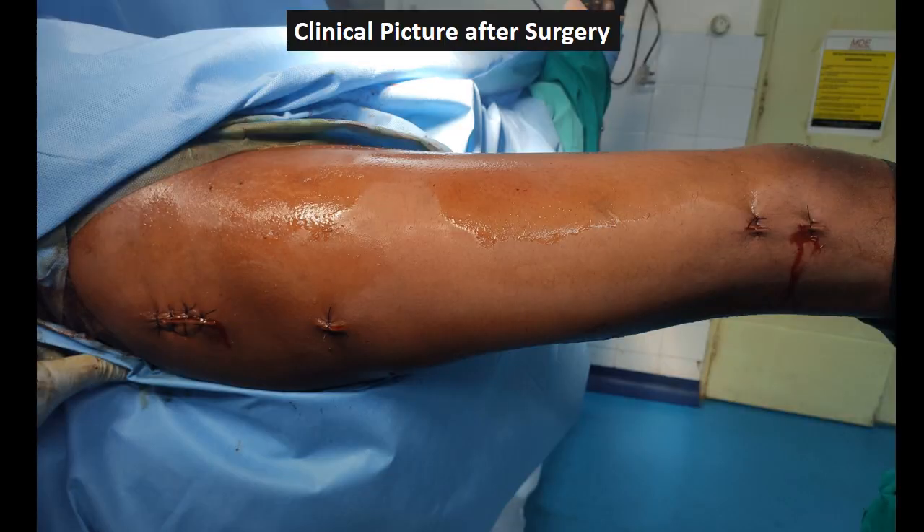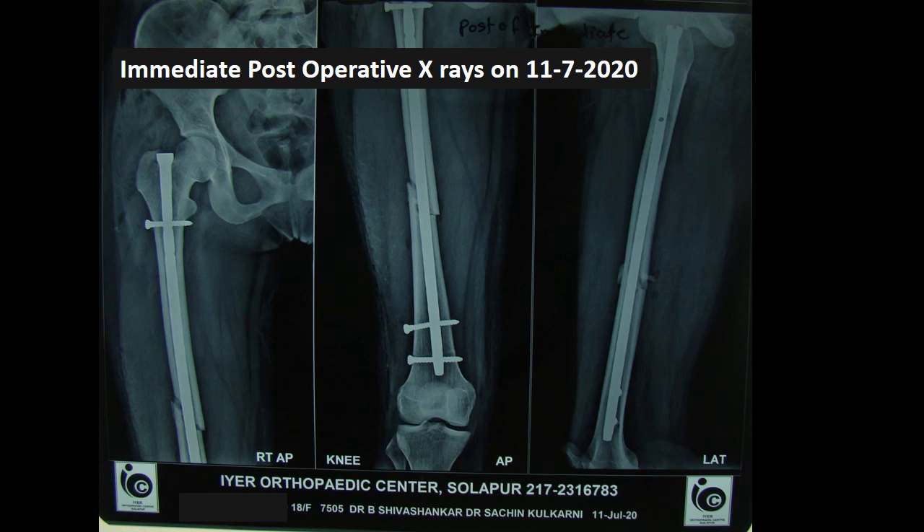The clinical picture at the end of surgery on the table is shown. The patient was taken immediately to the X-ray room, and a post-operative X-ray was also taken, which shows a well-fitting nail with proper interlocking done.